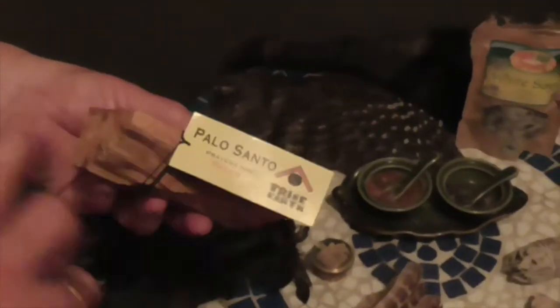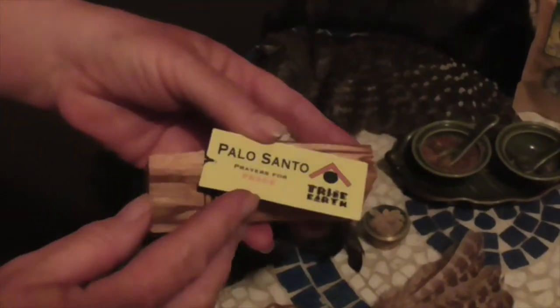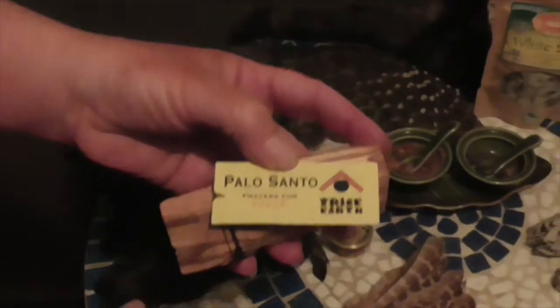Another very popular and powerful cleanser is Palo Santo. This is a rather large chunk — if you have something like this, you could split it into at least 8 to 10 pieces. Once lit, it gives the most amazing smell and very powerful cleansing. It's one of my very personal favorites.